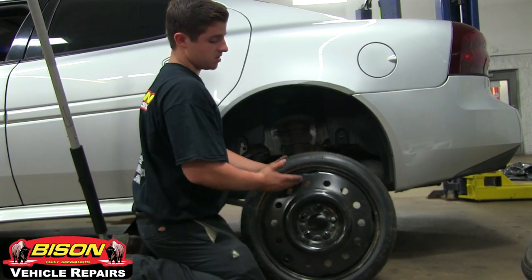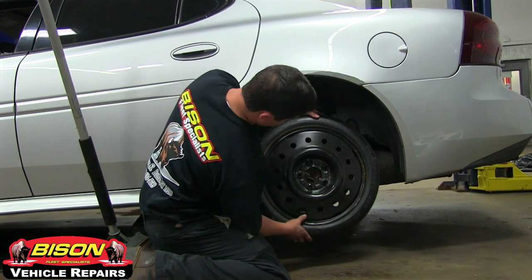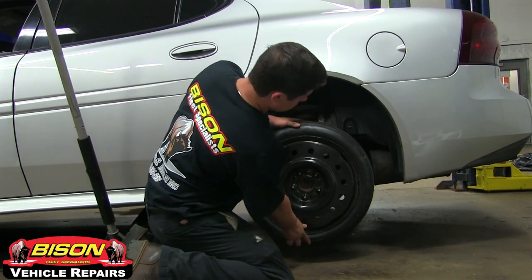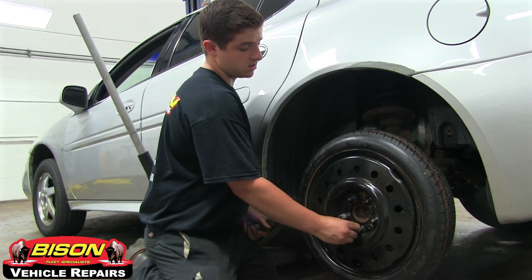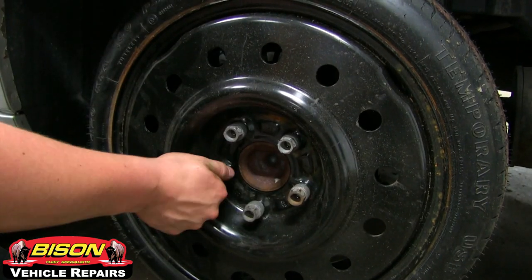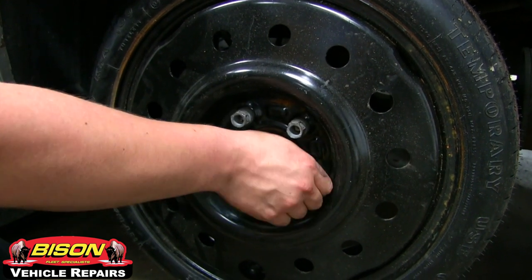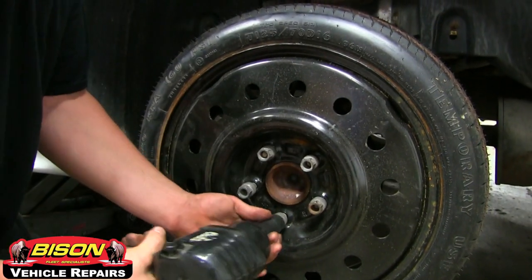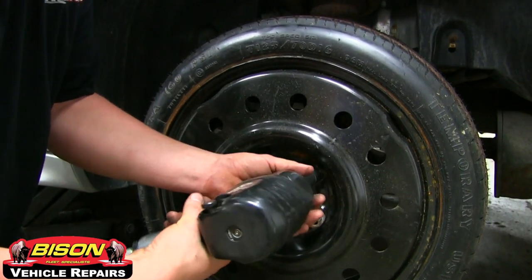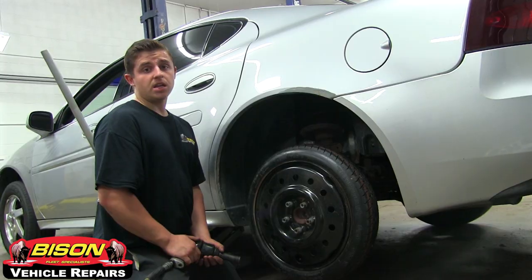Next, you want to take your spare tire, make sure it's in the right direction, and place it on the studs. It's important to thread all of your lug nuts on by hand first. When tightening down your lug nuts, always use a star pattern — go from one to the complete opposite side every time. Just make sure that your wheel goes on flat and it's not crooked.